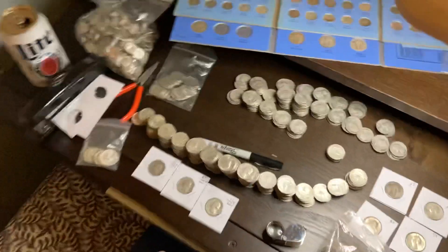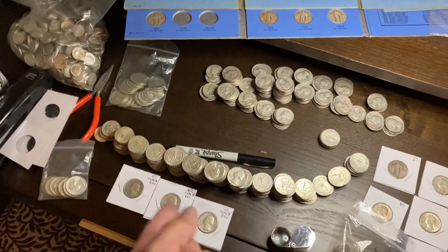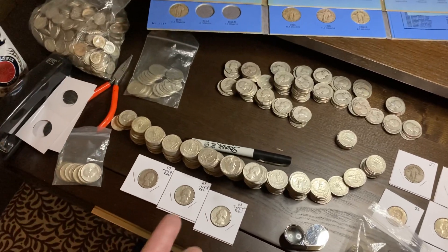Hello, this is Matt, and I'm back to show the results from the 155 face value, 90% search.